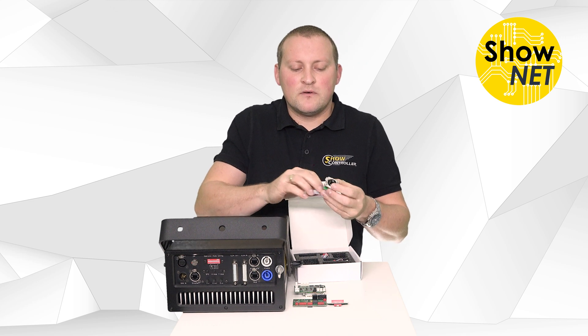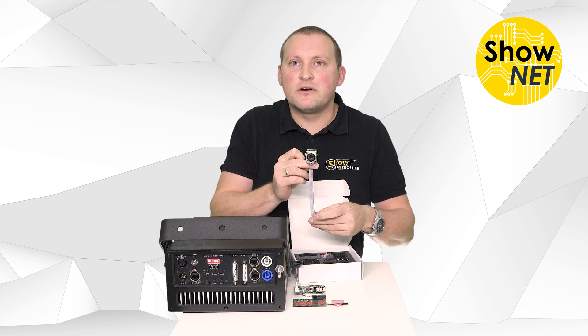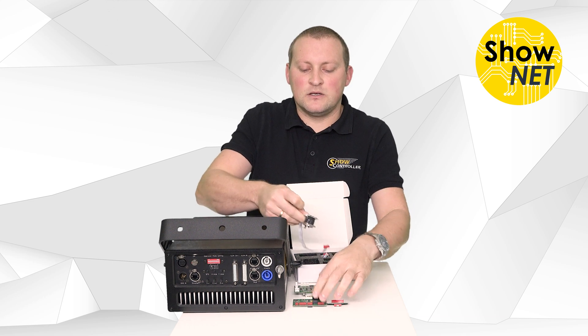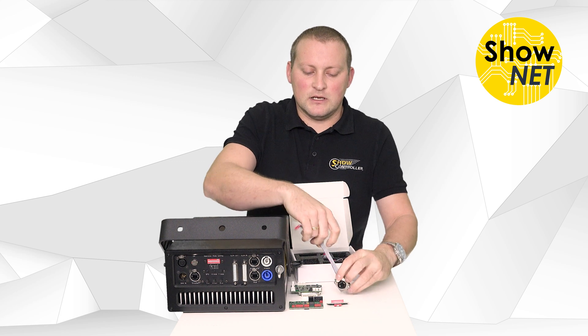Then we have the LAN connector — an RJ45 connector with a micromatch connector — where you can directly link this to the Shonet board. It's easily attached.